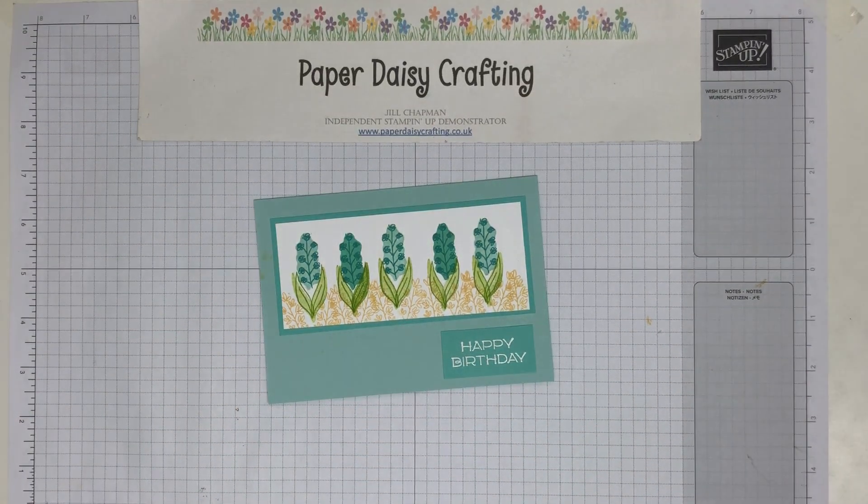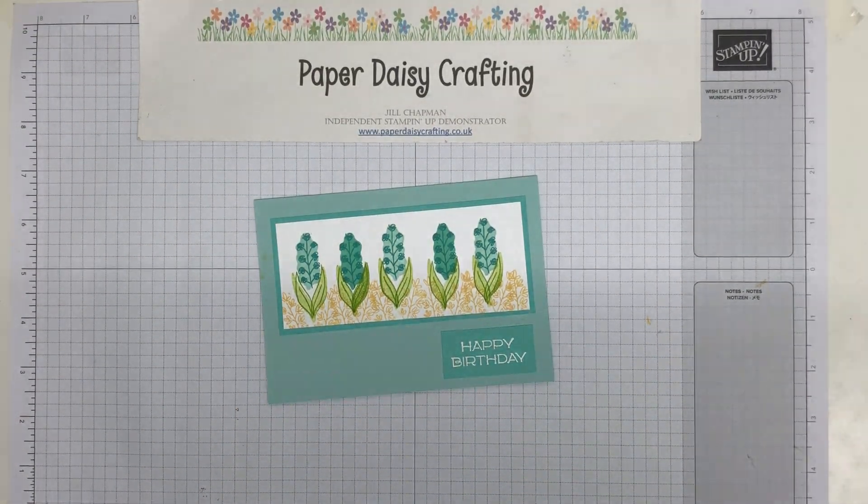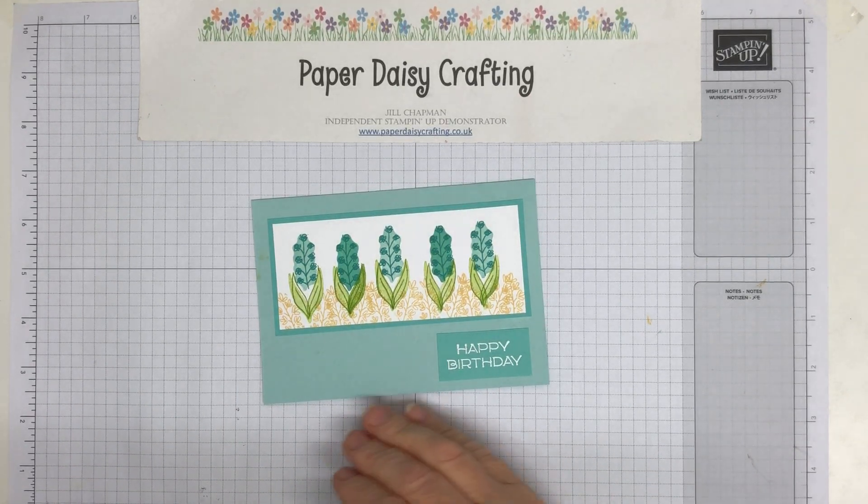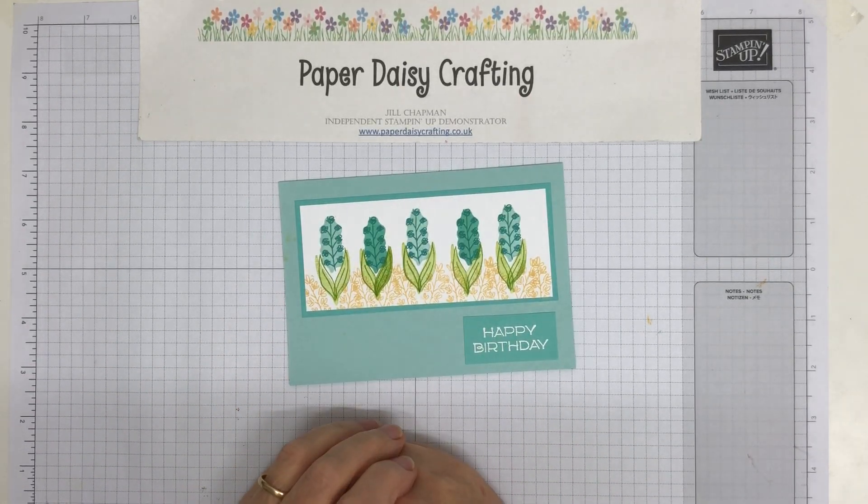Hello, this is Jill from Paper Daisy Crafting. Thank you for joining me today. This is actually a rerun of a video — Jez and I do a live crafting session on a Saturday, on the first Saturday of every month, over on our Facebook group Come Crafting with Jill and Jez, and we did it this afternoon.